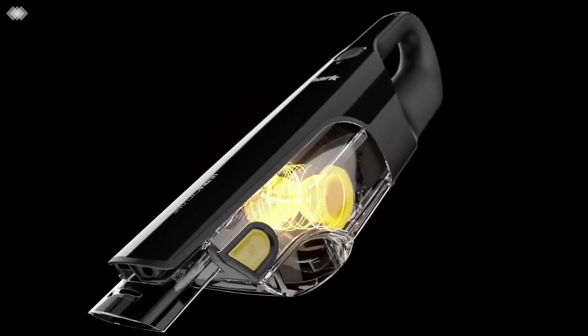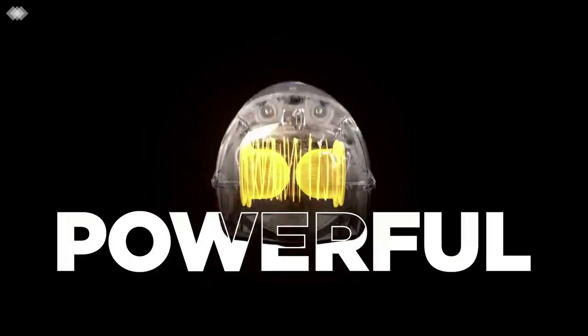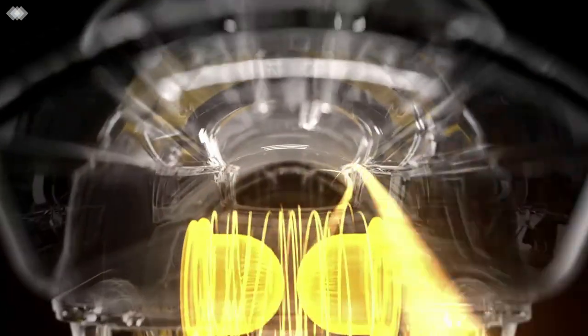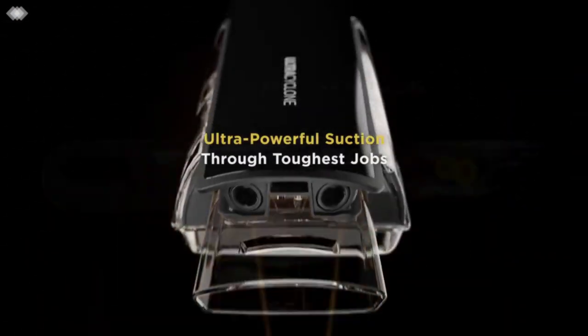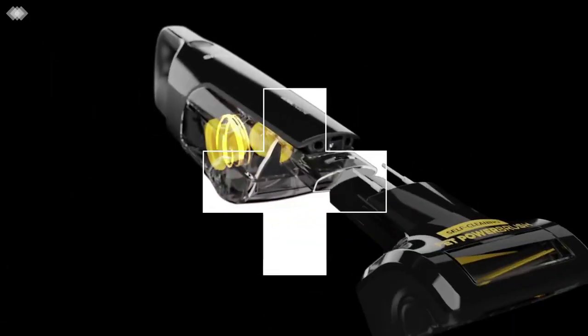So, there you have it, folks — the Shark Cordless Handheld Vacuum Ultra Cyclone Pet Pro Plus in black. With its powerful suction, self-cleaning pet power brush, and cordless convenience, it's the ideal choice for pet owners and anyone looking for a versatile handheld vacuum.